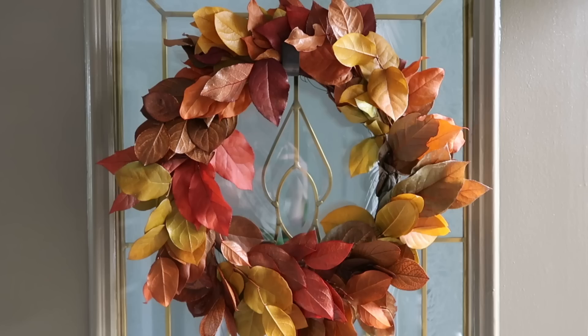Hi guys, Jen here with How Jen Does It. Today I am sharing our outdoor fall decor. If you missed the inside, I have a video on that so I will link that. Starting at the front door, I have...